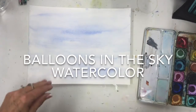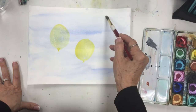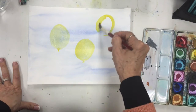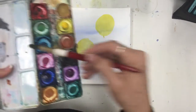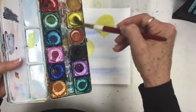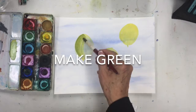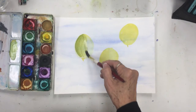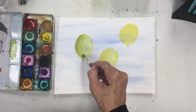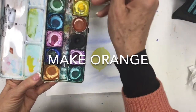It has dried now and I'm ready to do some balloons. I want to make that one green. So what color do I need? I'm going to take a little yellow here. I need some yellow and a little bit of red.